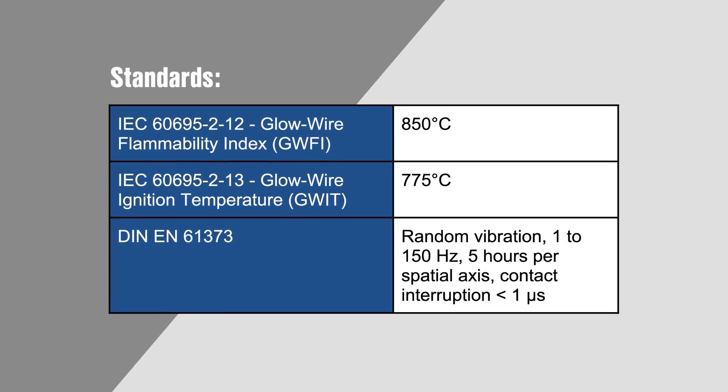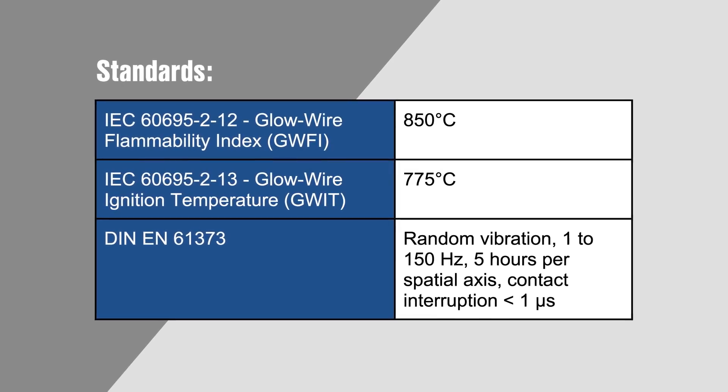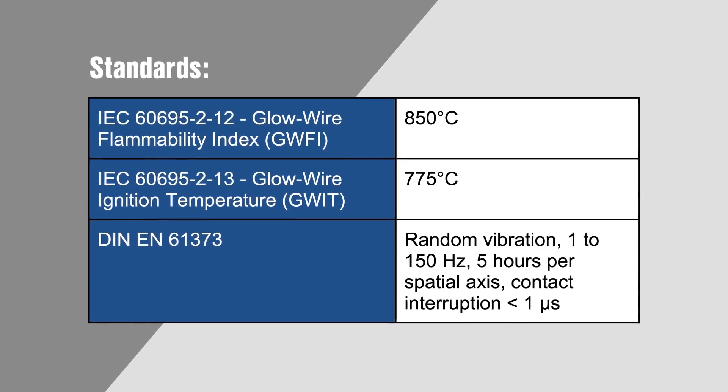Single row connectors are also qualified and approved for PCBs with HAL surfaces per DIN EN 61373, which is a railway shock and vibration standard that subjects connectors to five hours per axis of random vibrations, with contact interruptions required to be less than one microsecond.